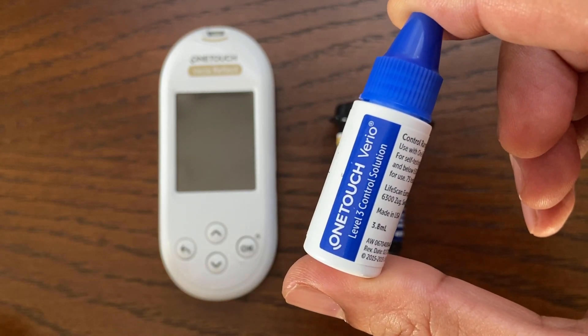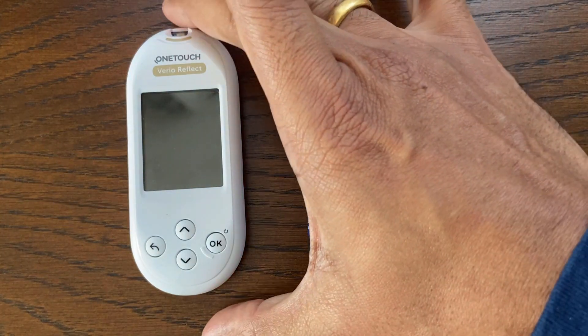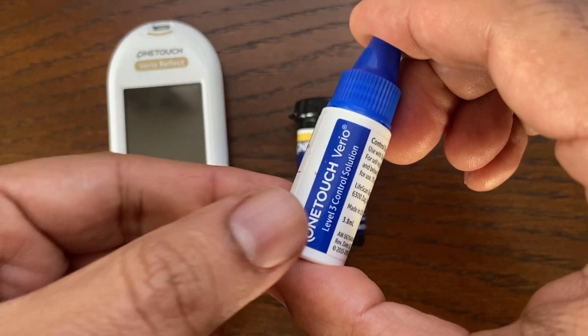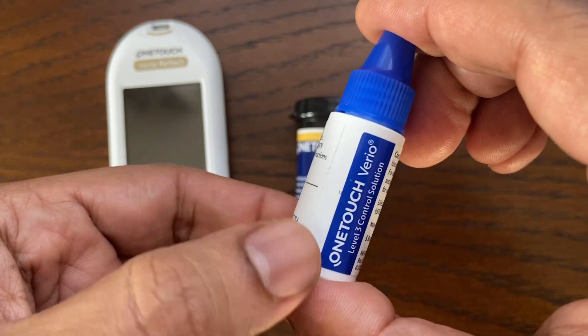This video demonstrates how to check the OneTouch Vario Reflect blood glucose meter using the control solution. To do this test you will need the meter, a test strip, and a bottle of OneTouch Vario level 3 or level 4 control solution. Either level can be used to check your system. The video description section contains a link to get the control solution.